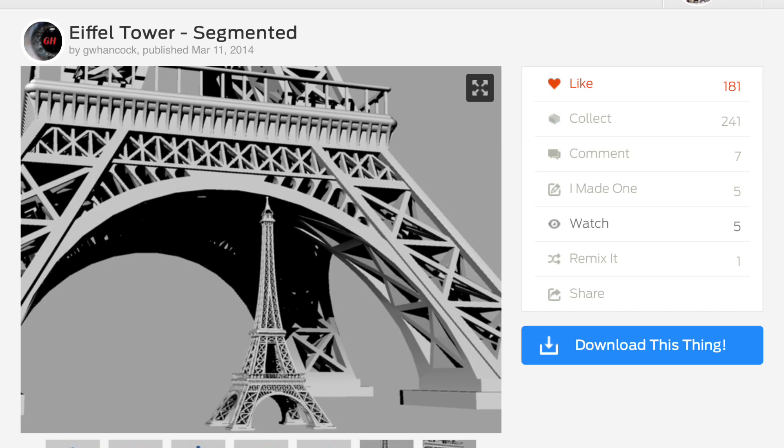I found the original Eiffel Tower design by user GW Hancock on Thingiverse, and this was the most detailed design I have ever seen. It's got girders going all the way through it — there's not a solid section and then just a girder look on the outside. This thing actually looks like the true Eiffel Tower, but it also looked like it'd be tough to print, so I figured I'd give it a shot.